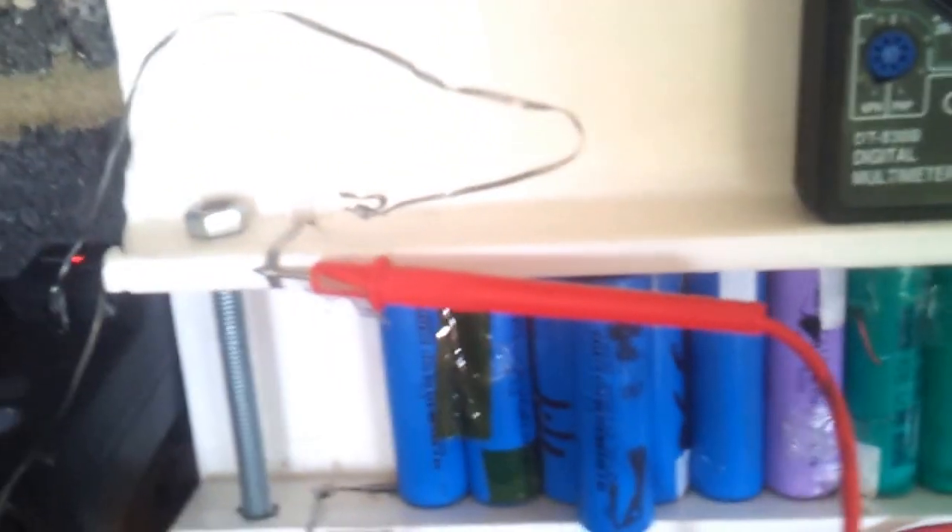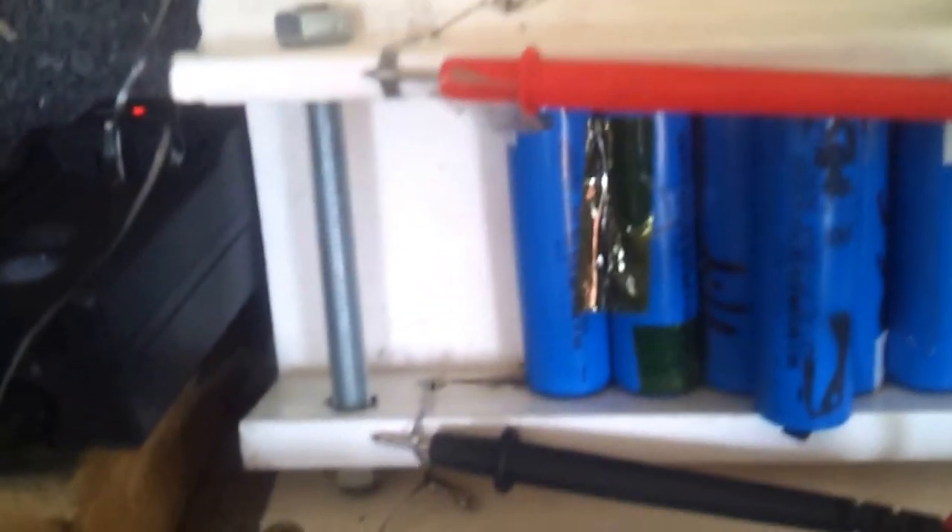Hello, this is a video about some lithium chargers that I've made on the cheap — very cheap. I've used some plastic scrap window material and some solar cell tabbing wire, this stuff.